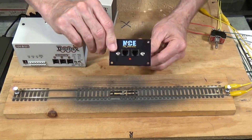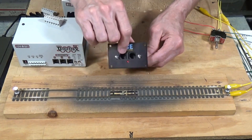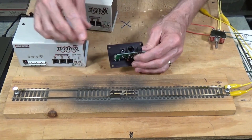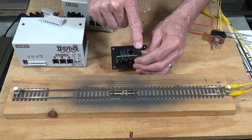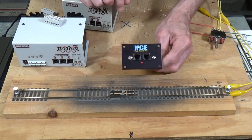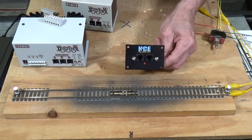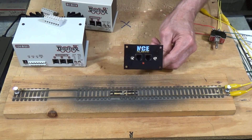So with this particular type of command station, you could either run trains or program locomotives, but you cannot do both at the same time. It uses the rail A and B outputs to power the layout and also to do service mode programming. Another one that is very common and popular today is the Power Cab. On the back of the Power Cab, it has one output that is both for the track and for programming, so you can do either or.